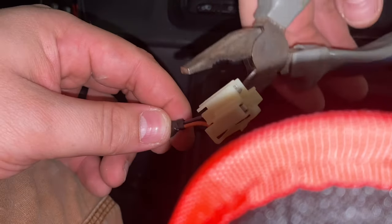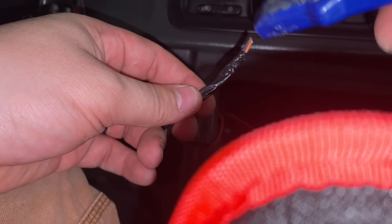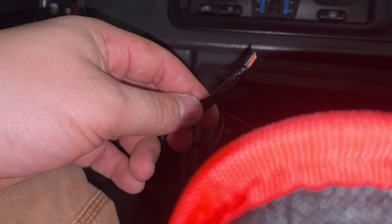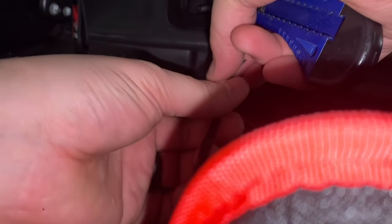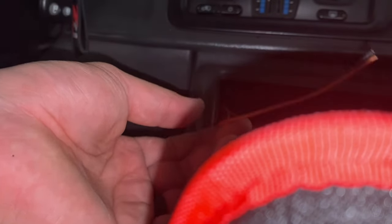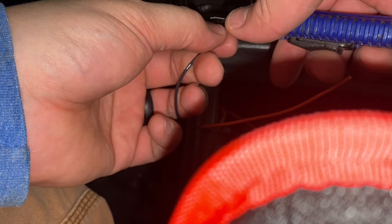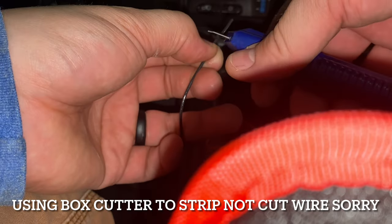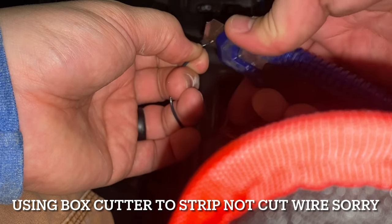I'm not going to use this connector either, so what I'm going to go ahead and do is just cut these off. I'll grab my box cutter. Matter of fact I'll just take off all this electrical tape — I don't need that anymore. I don't have actual specialty tools to cut wire, so I'm just going to use my box cutter and kind of cut pieces around the edge.